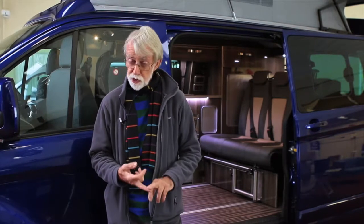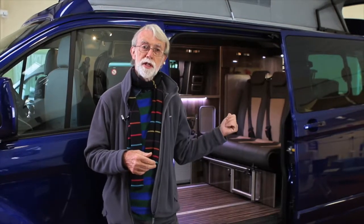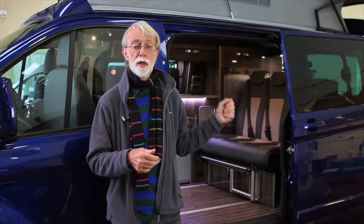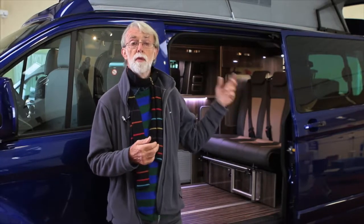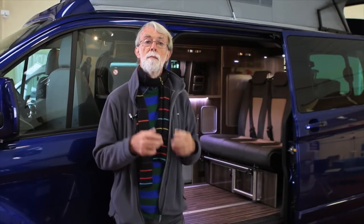Just a word of warning. The front seats must be locked in position facing forward when the vehicle is in motion, and the rear seat must be locked in its position if you're carrying passengers. The table has to be stored away on the rear panel when the vehicle is in motion, and the passenger side table must be stored behind the passenger seat.